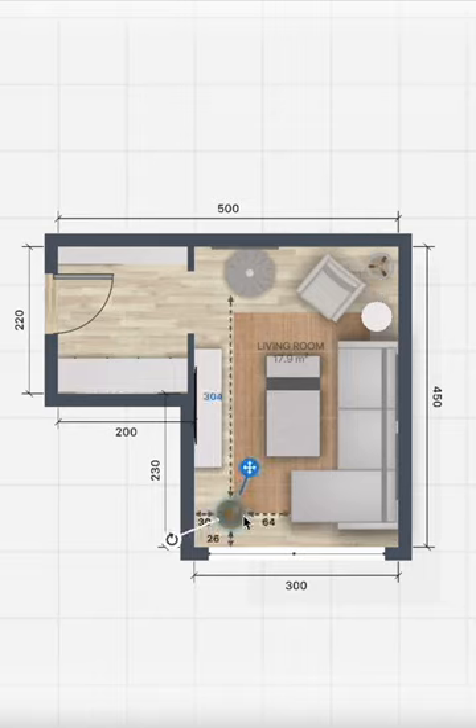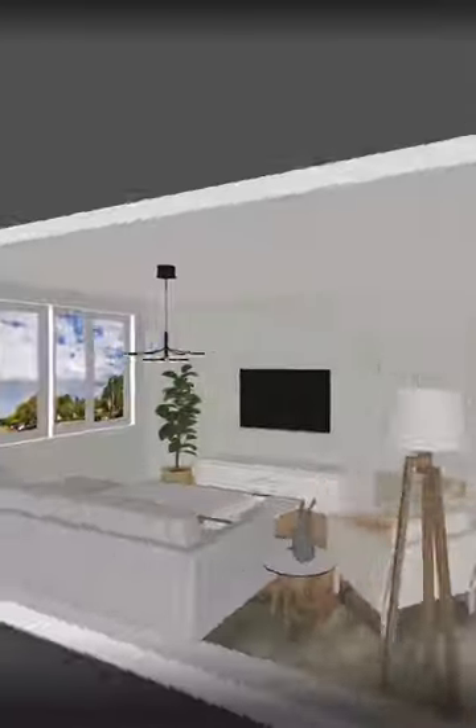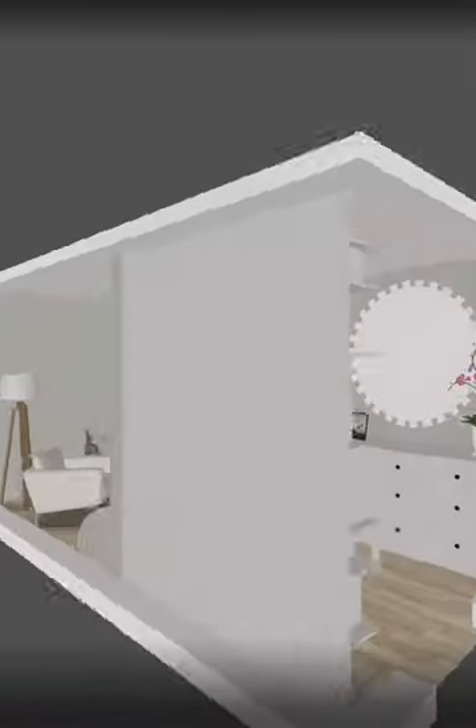Add some lighting and decoration items. You can add some plants and photo decoration as well, and this is how it looks like in 3D. If you enjoyed the video, please like and drop a comment.